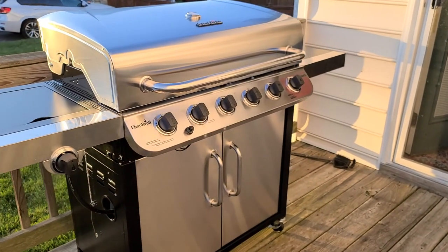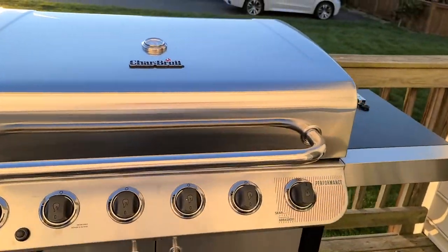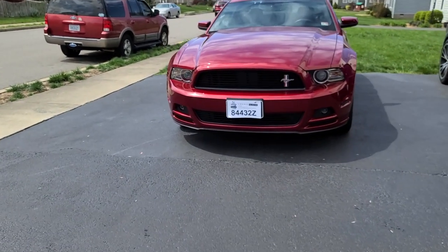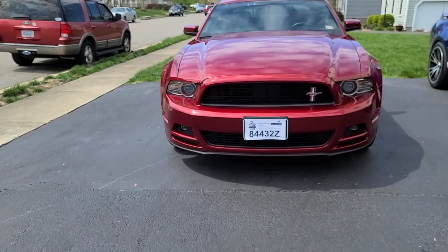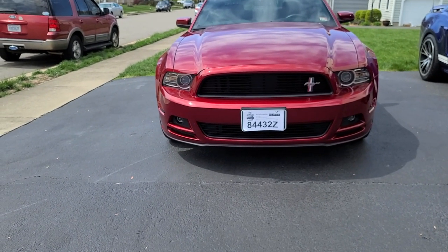That was the install of the front end grill — I hope y'all enjoyed it. Let me show you the final look. There is the new grill we made today. Now I'll show you the real grill on the car — don't want you to be too shocked or amazed.